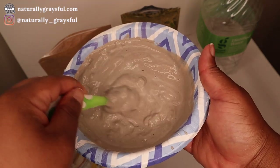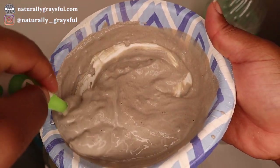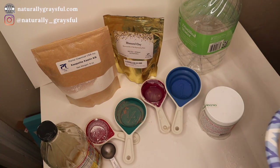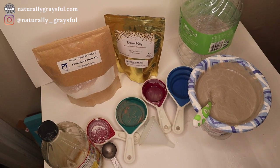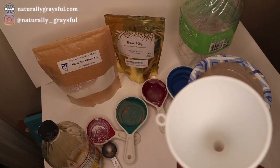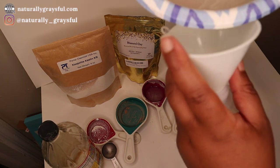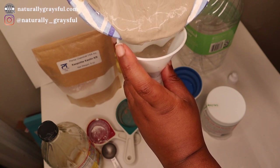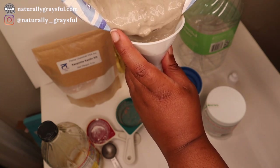I mixed all the ingredients together, and when it comes to this it depends on your preference. If you want something a bit more liquidy, I would suggest putting a little bit more distilled water, as it can get a little clumpy. I added a bit more distilled water and let it soak. I have a bottle which can make it easier to apply to your hair with a little funnel, but as you're going to see it was still a bit thick, so I kept the rest in a bowl and used my hands to apply it.